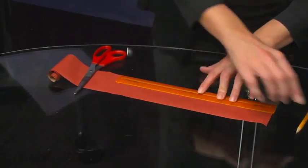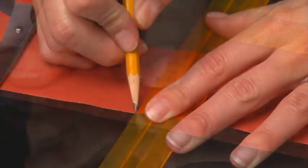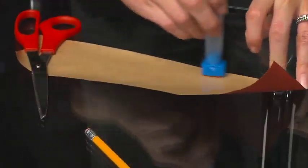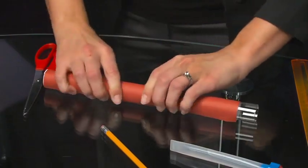For the second layer of the airframe, cut off an 11-inch piece of the 3-inch wide gummed tape. Dampen the sticky side with a sponge and press it lengthwise along the airframe.